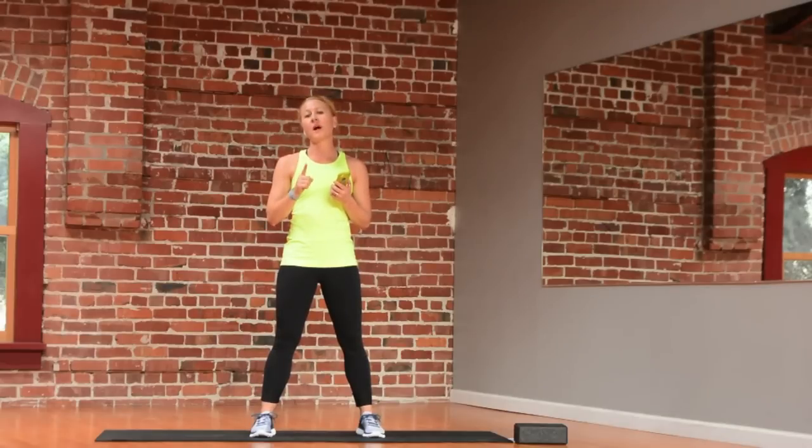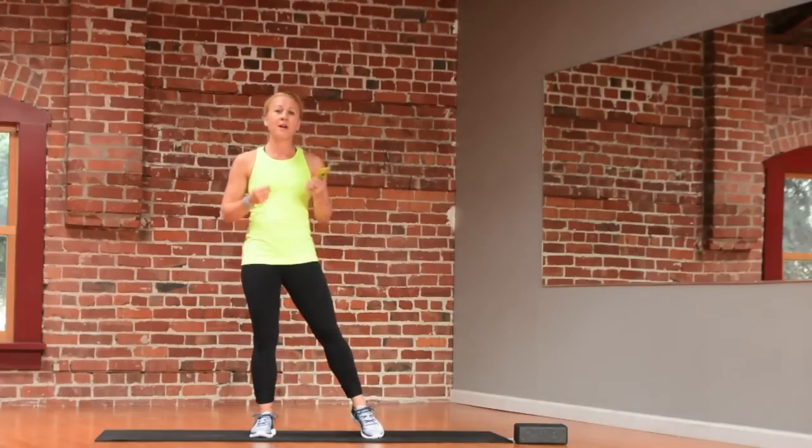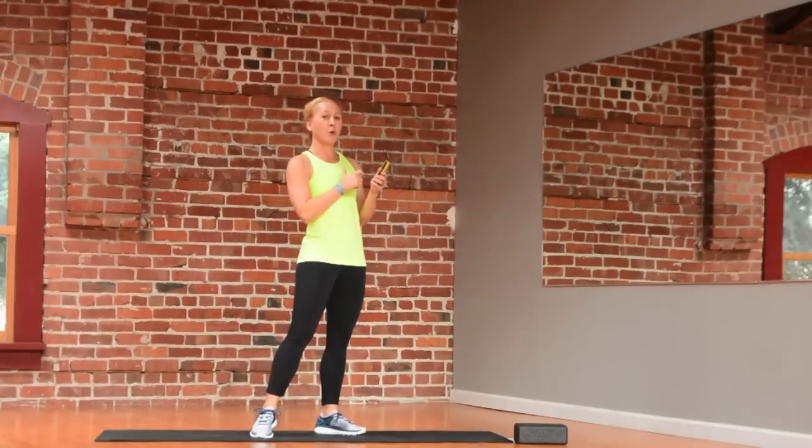I'm going to do just every exercise one time, and then after that full set you can complete it 3, 4, or 5 more times depending on how you're feeling. Changing those intervals greatly changes the workout and the experience that you will have. I'm starting with equal work and recovery.